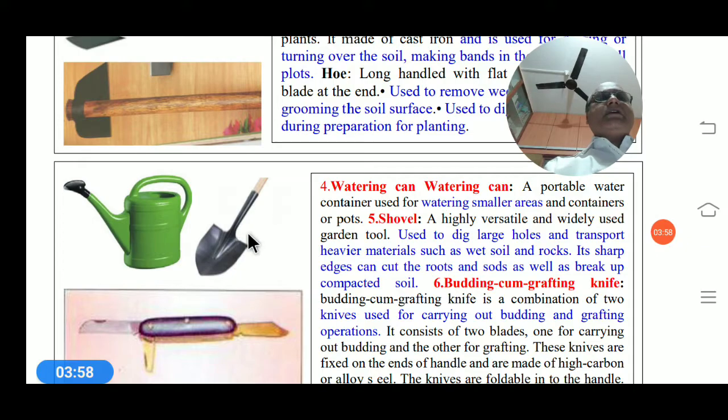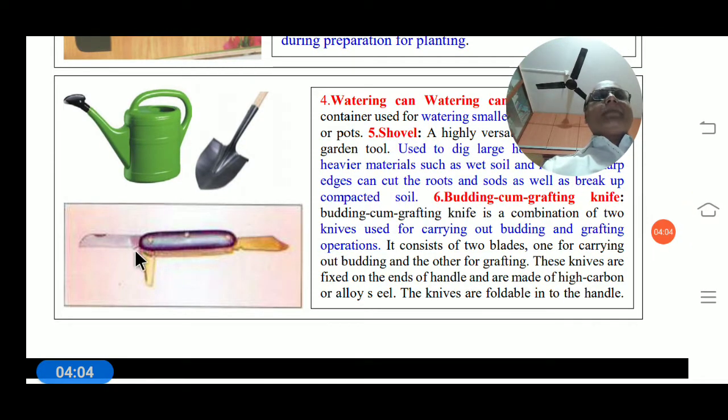The budding and grafting knife is a combination of two knives used for carrying out budding and grafting operations. It consists of two blades — one for budding and another for grafting. These knives are fixed on the ends of a handle and are made of high carbon or alloy steel. This knife is foldable.